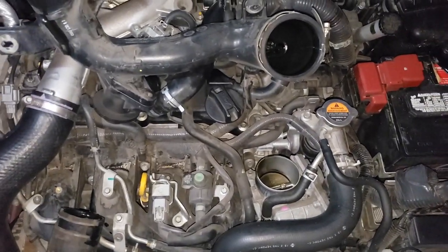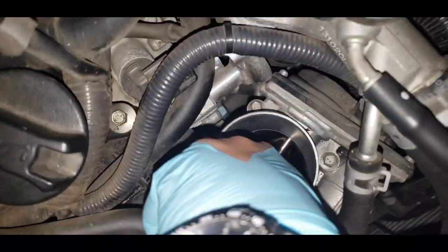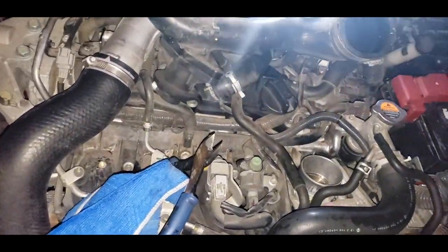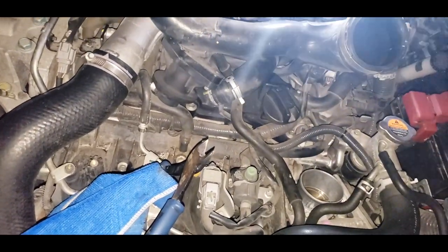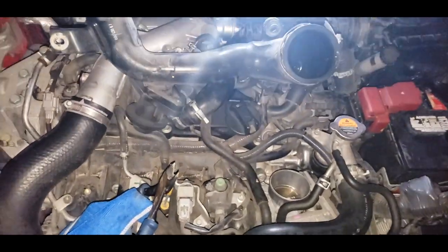Now that we've cleaned the throttle body, look at how dirty this cloth is. To put it back it's the same process but in reverse — just reverse everything you removed and you should be good.